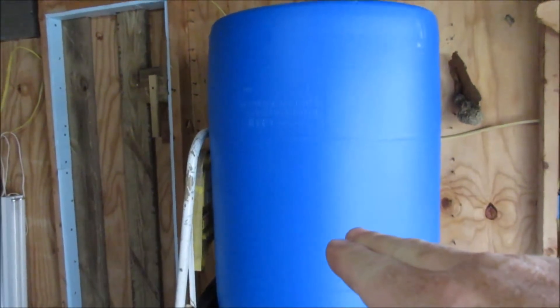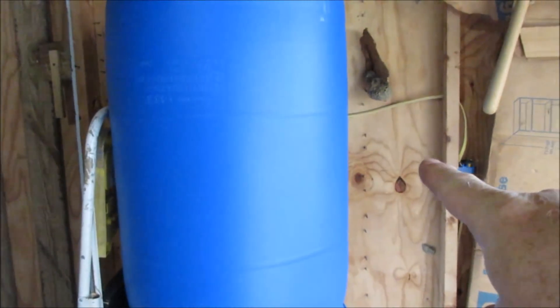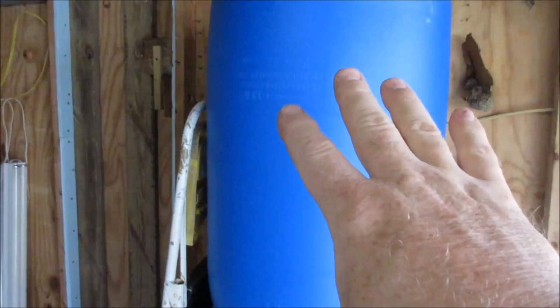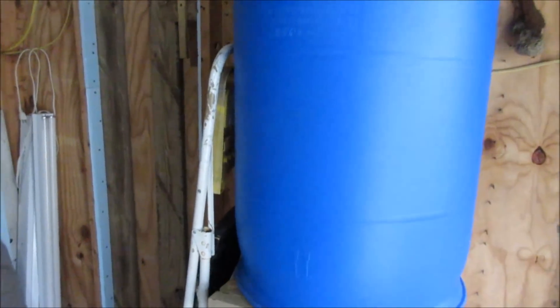This distribution tank is the one that feeds the heated greenhouse in there. I've showed this before, but it's just basically a 55-gallon drum turned upside down, and that's got regular nutrient in it.